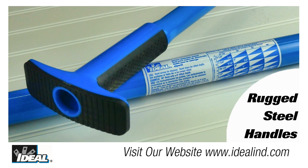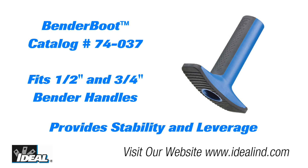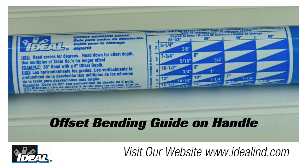The rugged steel handles offer long-term durability and the baked-on blue enamel finish resists corrosion and enhances the bender's visibility so you can actually go find it in the back of your truck. The Ideal bender boot, sold separately, can be added to the handle of any half inch or three quarter inch bender and provides a non-skid surface that prevents the handle from slipping on the floor when bending in the air.